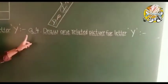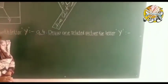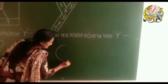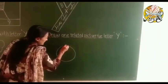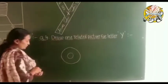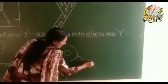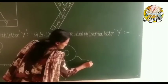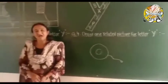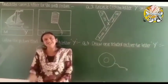Now question number four: draw one related picture for letter Y. What will we draw? Y for yo-yo. Draw a big circle, and inside a small circle — that's the yo-yo with its thread. Okay children, now I will send you one worksheet and you do it at home nicely. Bye bye.